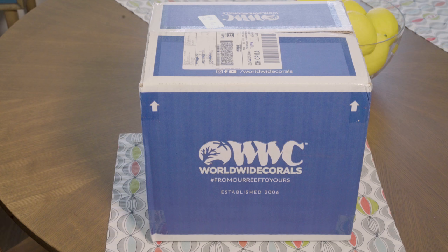So in July, Worldwide Corals started doing these subscription boxes. You get six coral. You can get the silver, gold, or platinum level. I think silver is $99 a month, gold is $199, and platinum is $299.